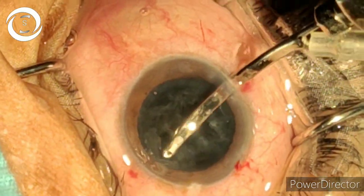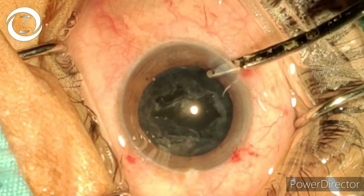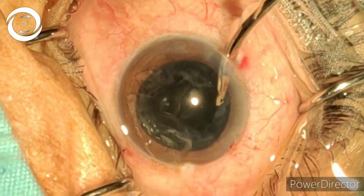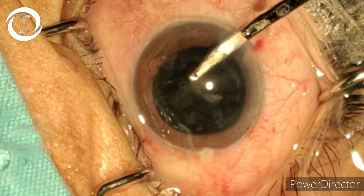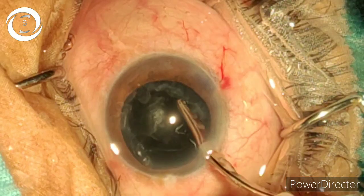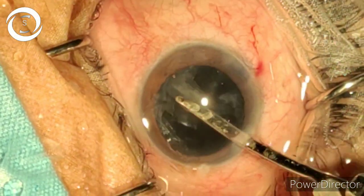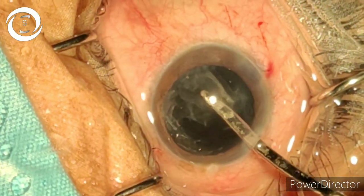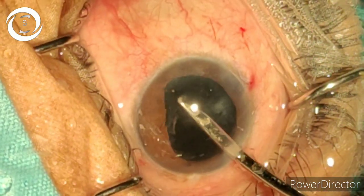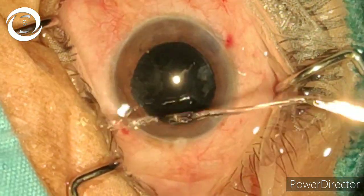Now the fine irrigation aspiration. Dislodge the cortical sheets. You can also go to a side port. Make sure your view is focused and you don't pull the anterior capsule.